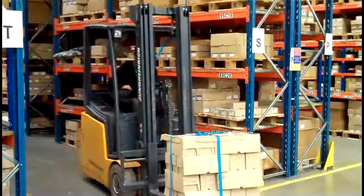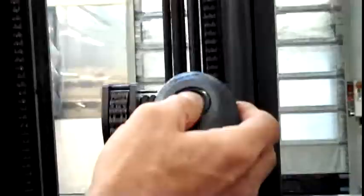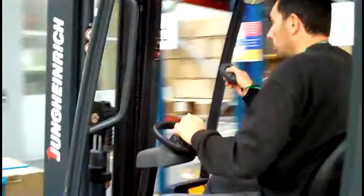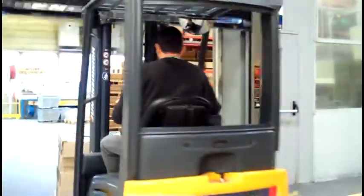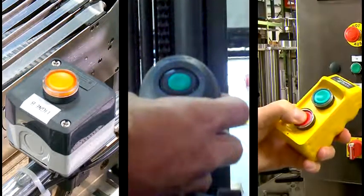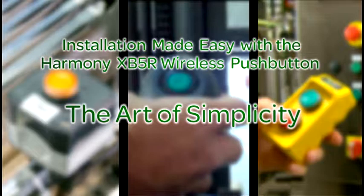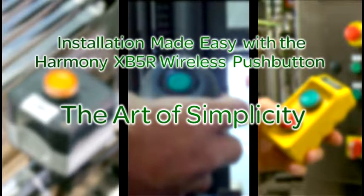Not only that, but the Harmony XB5R push button is also a plug-and-play solution that's easy to install on both new and existing machines. Schneider Electric has brought wireless and battery-free technology into the industrial market in a way no other company has. The Harmony XB5R wireless push button is the art of simplicity.